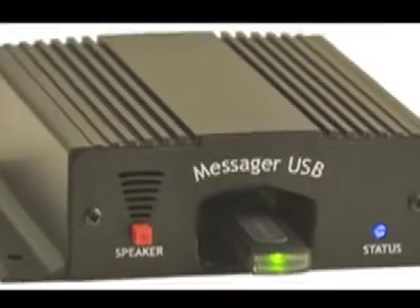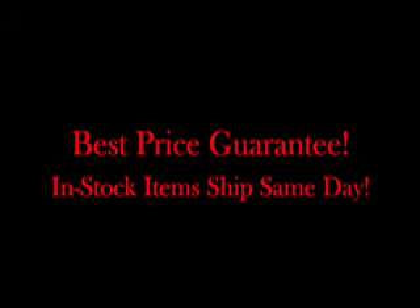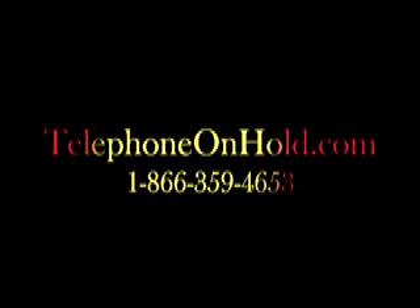Call for our promotional pricing, always with a price-match guarantee. 866-359-4653.